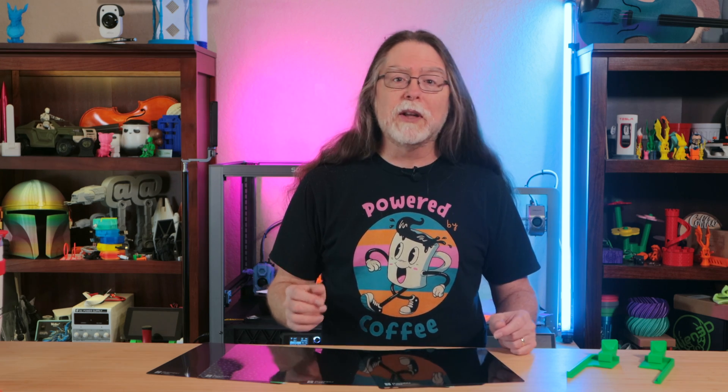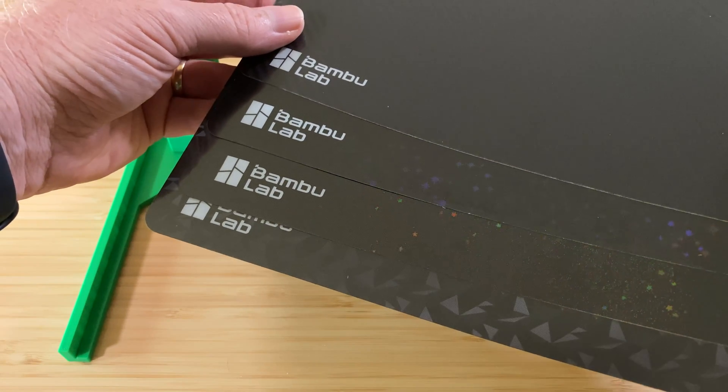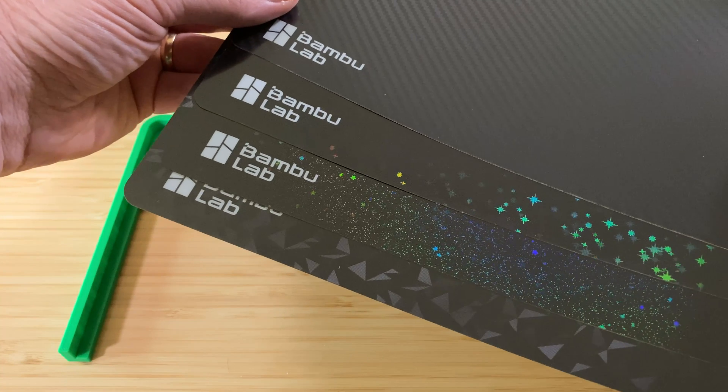It's a spring steel sheet and four effect sheets that you can apply to it. The effect sheets are sticker-style print surfaces that have diffraction-grating patterns on them, and those patterns get transferred to the first layer of your 3D prints. The four effects are Galaxy, Starry, Carbon Fiber, and Diamond.